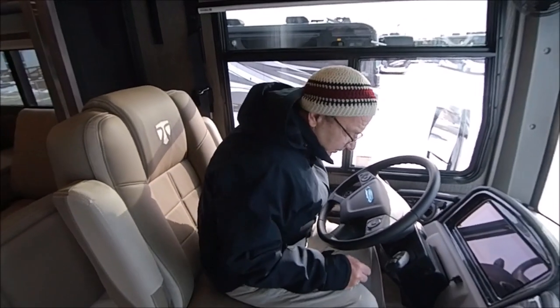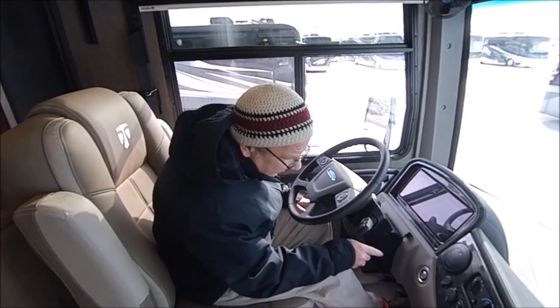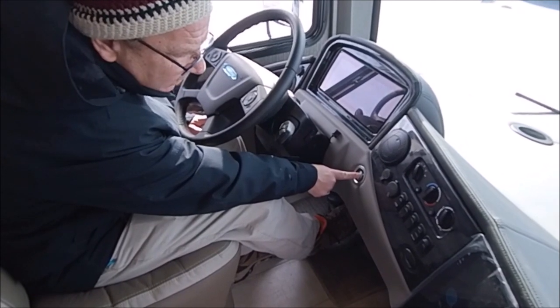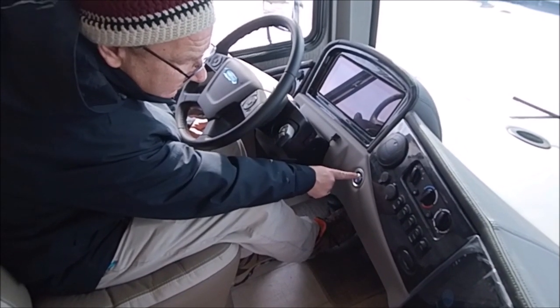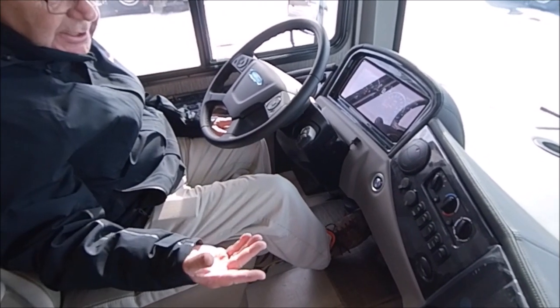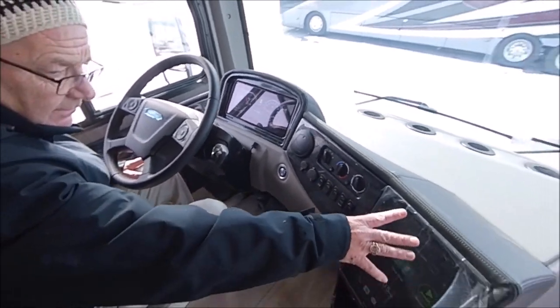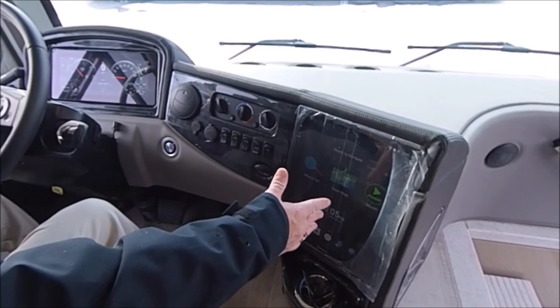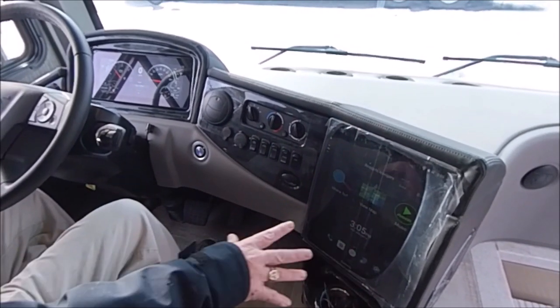To start this, all you do is come here, put your foot on the brake, and you'll see right here it says engine start and stop — just hold that down. Now the coach has started. Look at the nice view — this is your backup monitor, your navigation, and it's also your stereo. Look how easy that is.